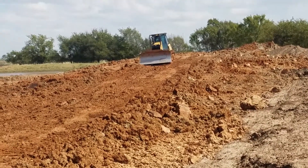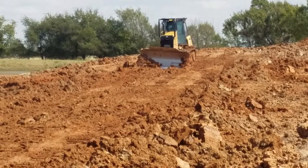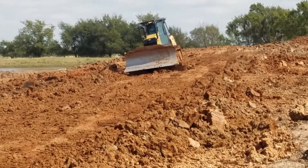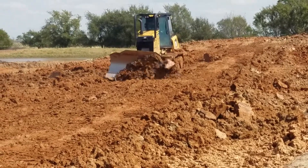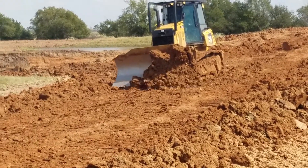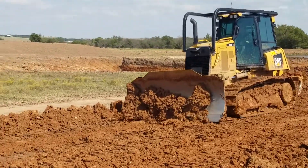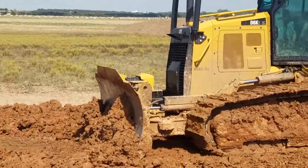Again, this should be another pass without the automatics, with the absolute greenie beginner running the blade himself. After this push, I'll have him turn the automatics back on and see if he can smooth out those washboards that he just made.